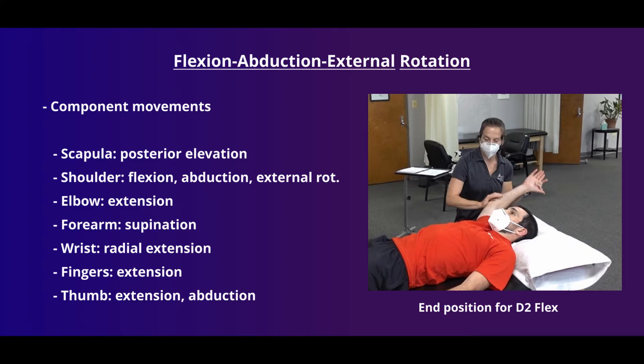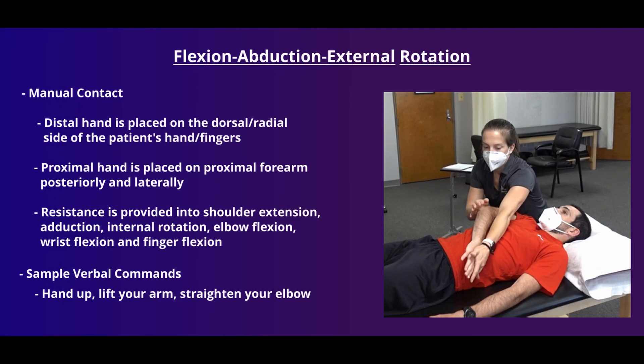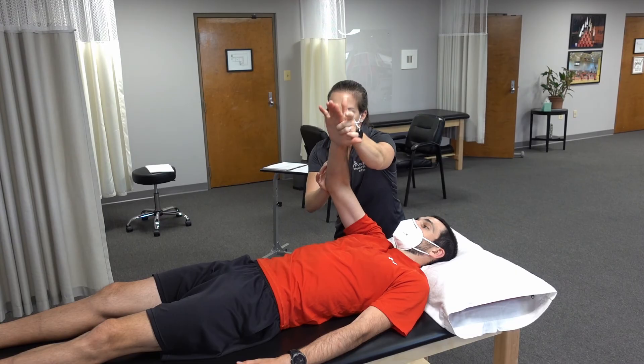Next up is our D2 flexion pattern — drawing the sword. The patient's hand starts near their opposite side front pocket and ends up in flexion and abduction on the same side, with the rest of the upper extremity moving into supination and extension. The distal hand is placed on the dorsal radial side of the patient's hand and fingers. The other hand is placed on the proximal forearm, posteriorly and laterally. The starting position can be challenging, so use good body mechanics to avoid injury. Use verbal commands that result in the desired motion: "Hand up, push your arm up, and straighten your elbow as you go."